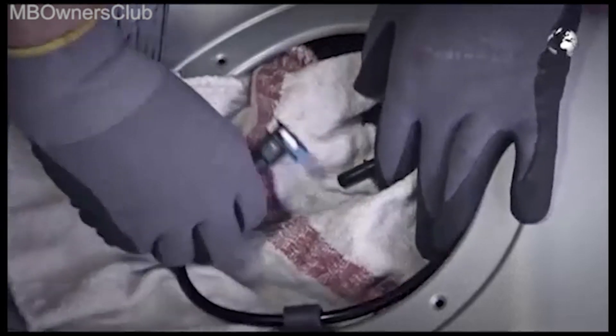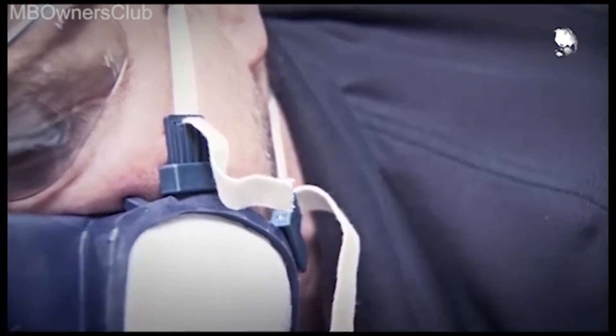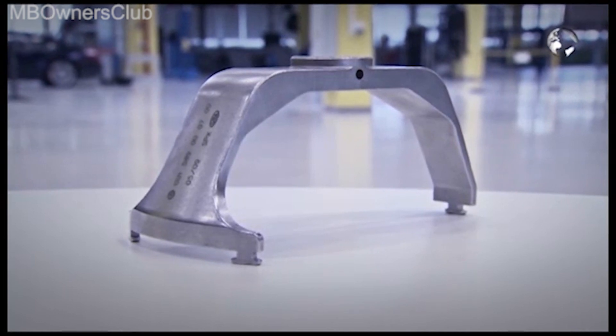Disconnect the fuel line. Before opening the locking ring, mark the mounting position. With this special tool, open the locking ring.